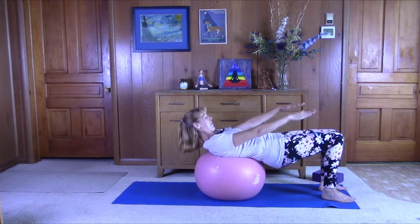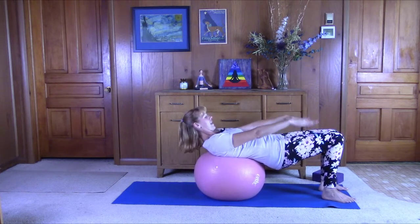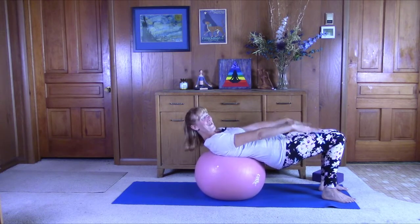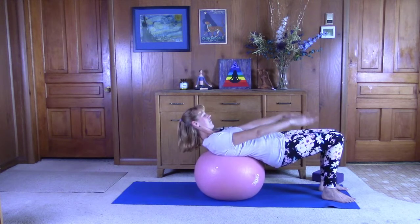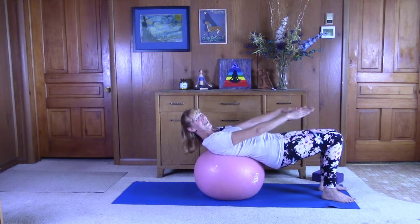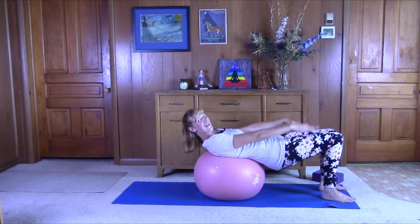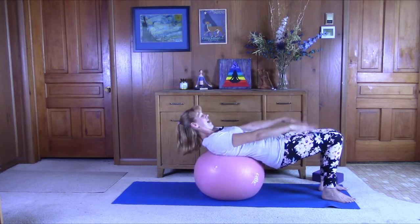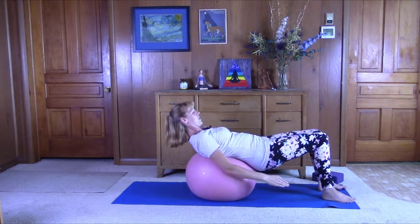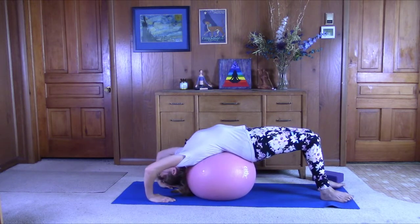Continuing the hundreds: 50, 60, 70, 80, 90 — last 10. Exhale, one, two, three, four, five — good job. Then just bring your hands back behind your back and roll back.